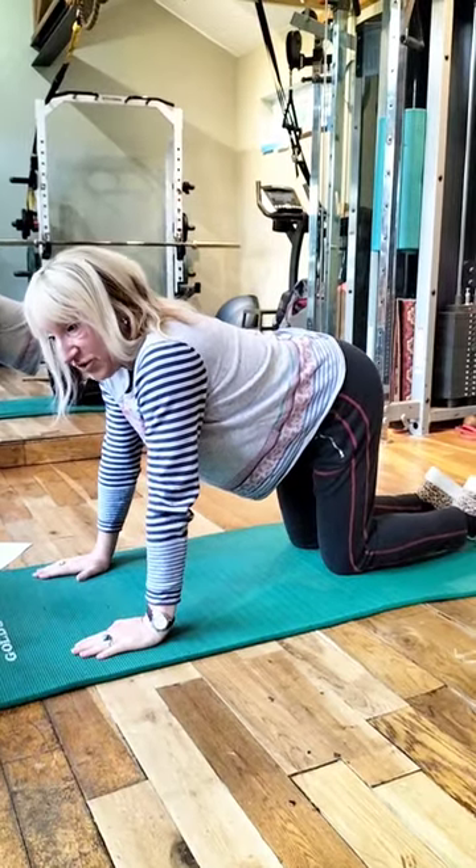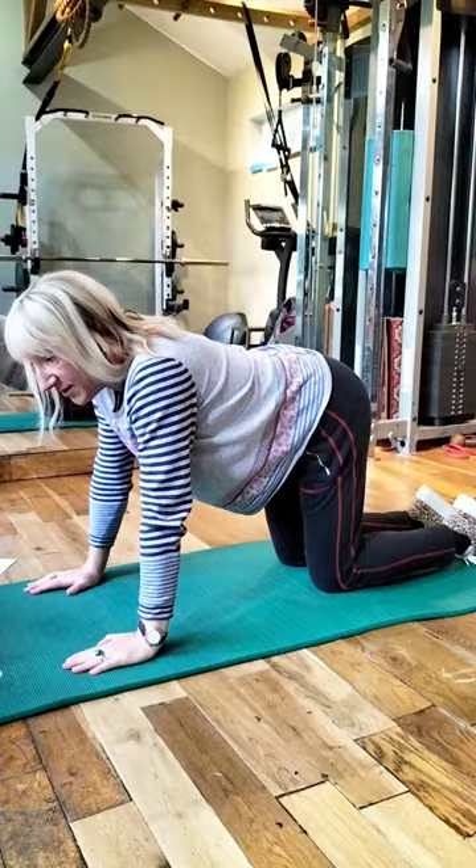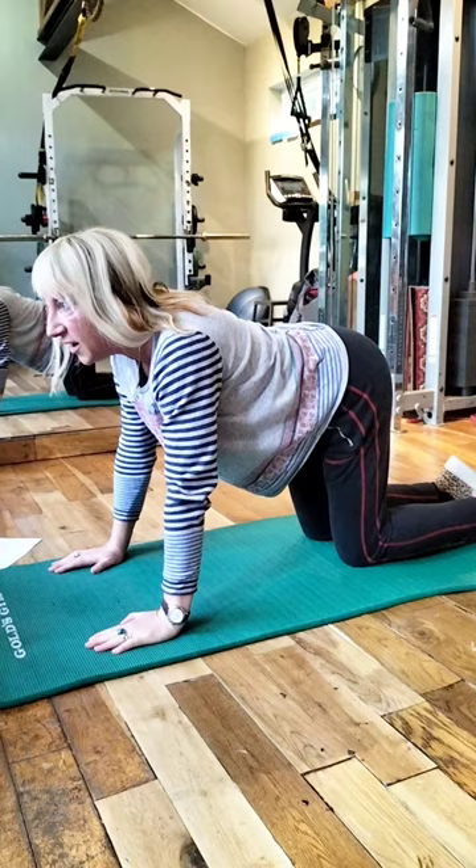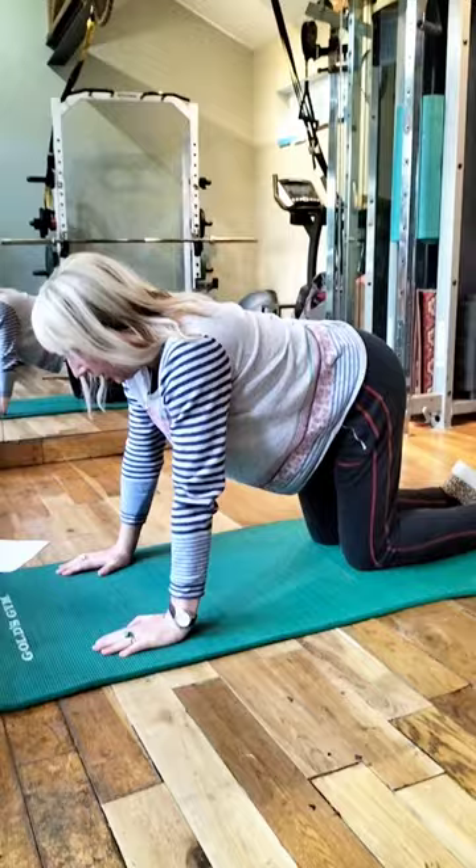Now we're just going to mobilise all of the back, and that's going to be done with a yoga stretch called the cat stretch, where you push up with the back, keeping your arms straight — don't let them bend — take your head up and lower your back towards the mat. We need to repeat this ten times.